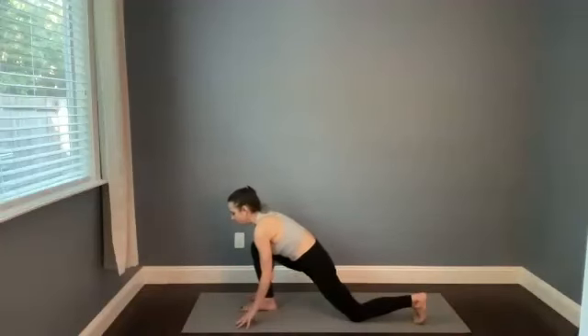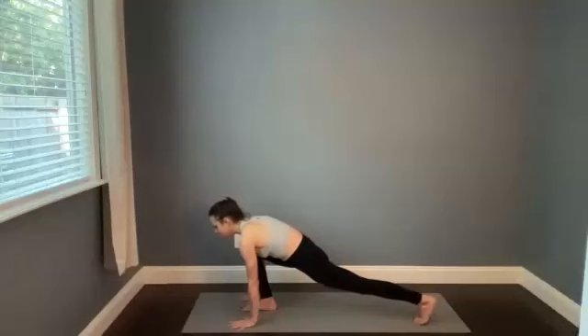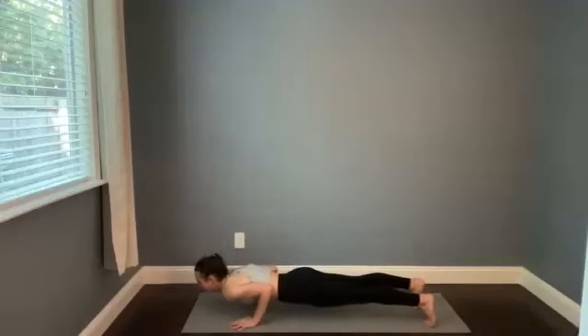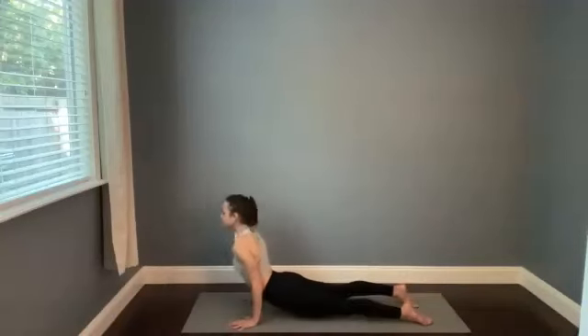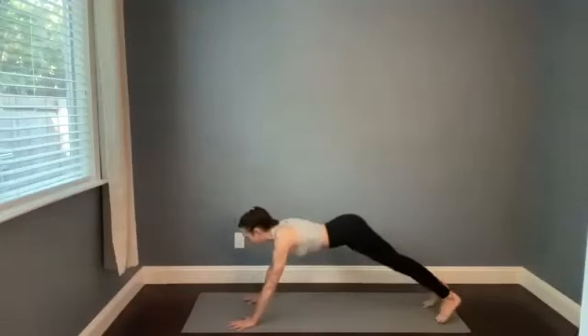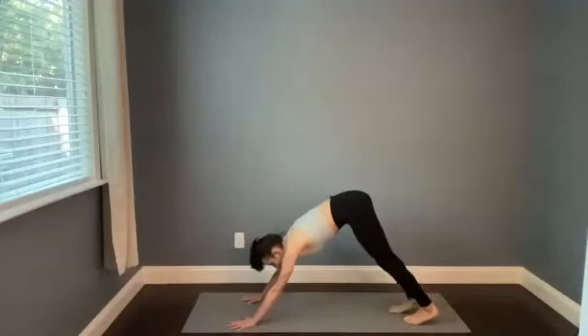Rebend the right knee, tuck the left toes under, lift the left knee, and then just go straight to high push-up for chaturanga. Cobra or up dog — breathing in. Downward facing dog, press the hips back. We'll try that on the left side. Inhale, lift the left leg high. Exhale, step the left foot forward. Find warrior one, reach the arms up and breathe in.